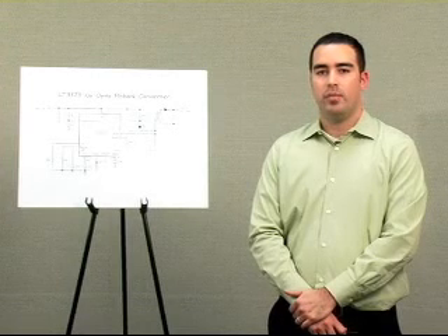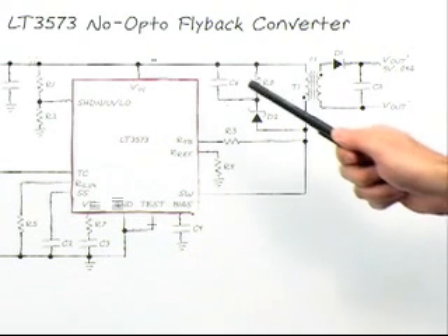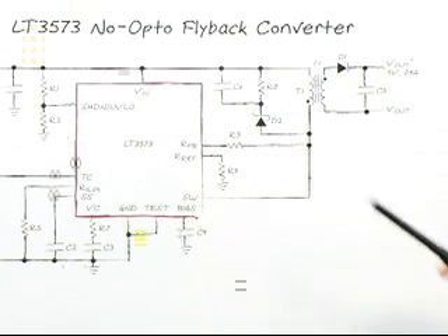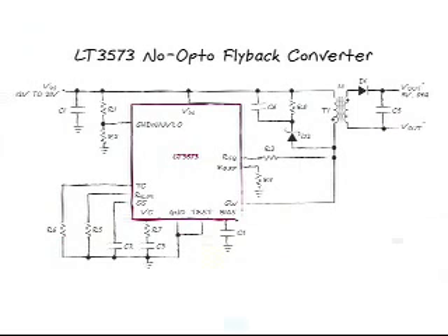The LT3573 presents a better way to implement a flyback converter. The first thing you notice is that the LT3573 circuit is very simple, with no optocoupler or secondary side regulator needed. What you see here is not a simplified schematic. One convenient property of a transformer is that the primary winding voltage is always proportional to the secondary winding voltage. For a flyback, when the switch is off, the output diode connects the output voltage to the secondary winding. This means that the output voltage actually appears on the primary side of the transformer, and the voltage here is V_in plus V_out if using a 1-to-1 turns ratio transformer. If we subtract V_in, the output voltage information is now available on the primary side with no need for an optocoupler. This is exactly how the LT3573 regulates the output.